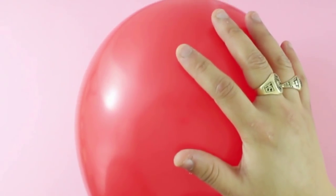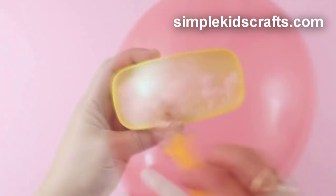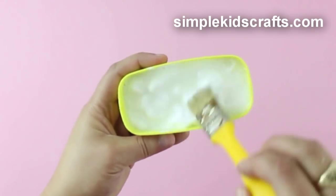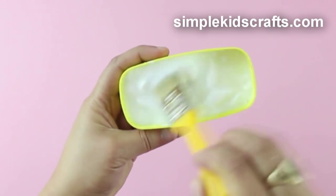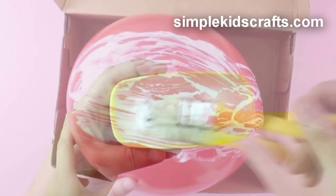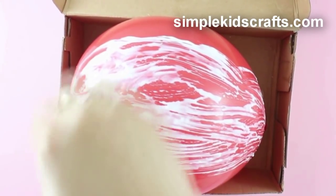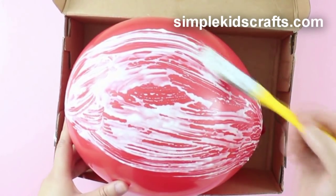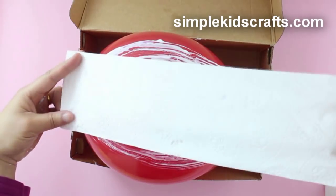Inflate a balloon. Make a mixture of equal parts water and white glue. Secure the balloon in a box, or have a friend help you by holding the balloon steady. Put a thin layer of glue on the balloon and use strips of toilet paper to cover it.